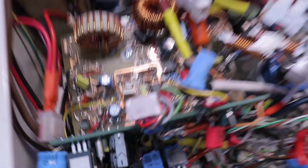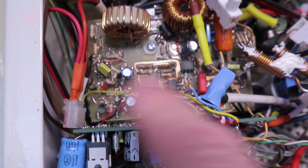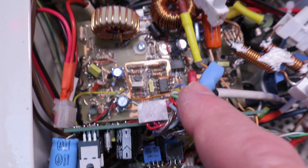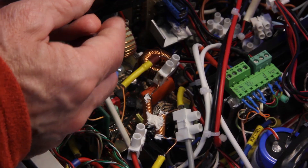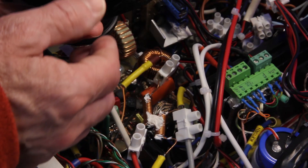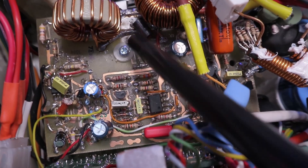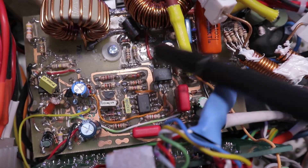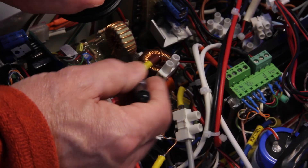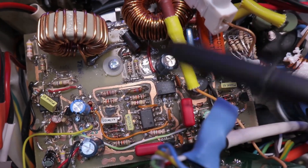Another comment was about the dead-bug soldering style — well, not exactly dead-bug but a kind of surface mount technology. I find it more practical when I make PCBs myself: it allows tighter, shorter connections that make concentrated nodes and better performance at high frequencies. It's also faster because you don't have to drill any holes, except maybe for fastenings.